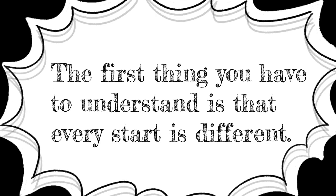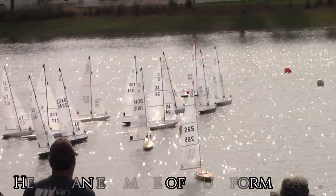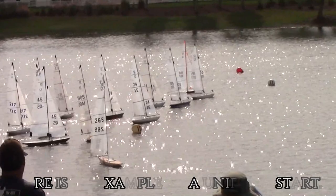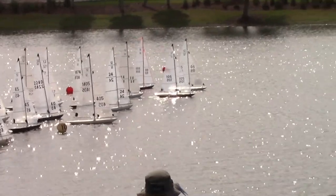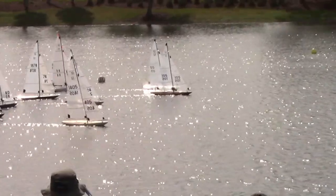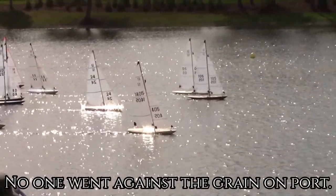The first thing you have to understand is that every start is different. Here is an example of a year term start. Everyone was lined up on starboard tack — no one went against the grain on port.